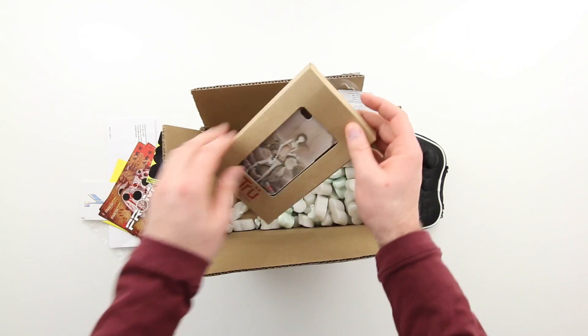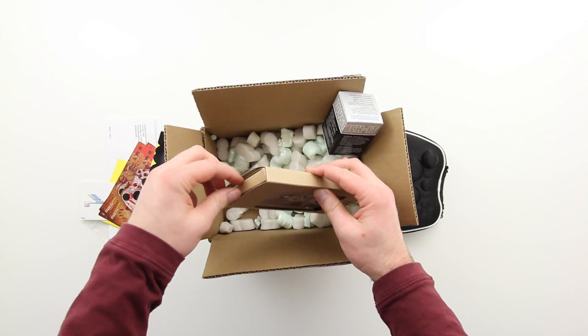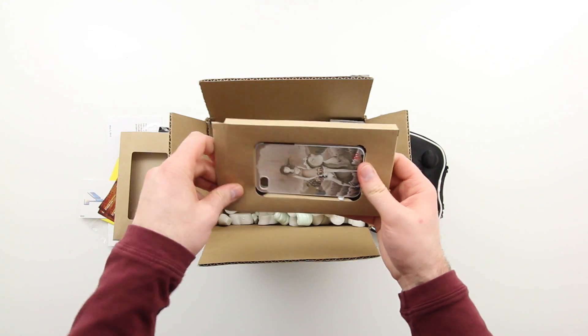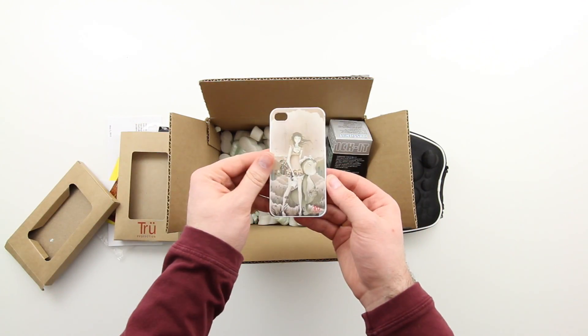I've even got a ProMod sticker and then some other things including an iPhone 4 and 4S case with a cool sort of artistic look on the back. I'll give you guys a closer look in a quick second, but really this unboxing is all about the controller.